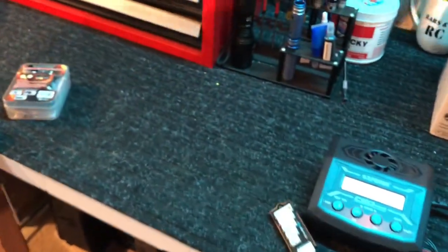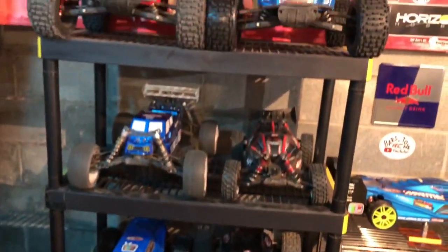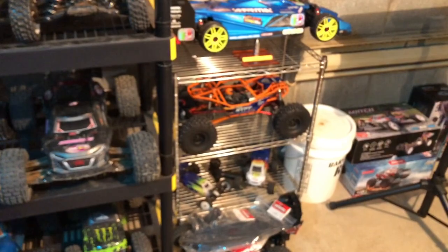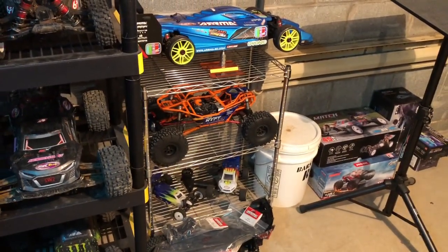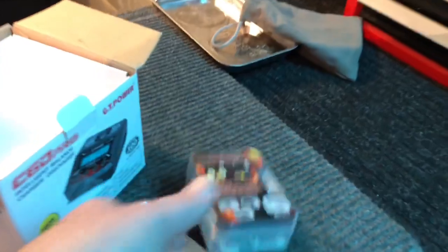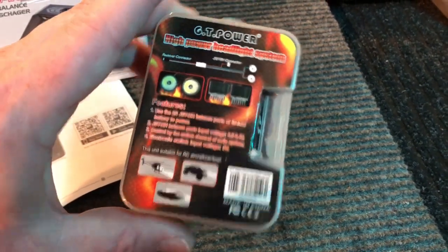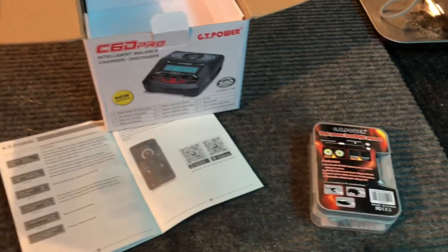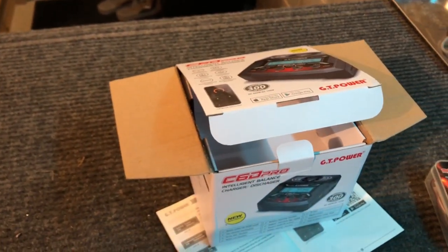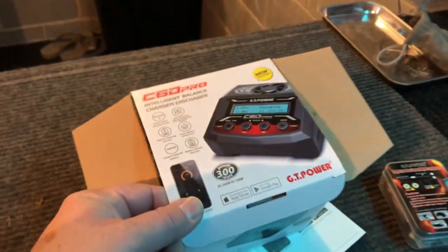Thank you very much GT Power for sending these along — really appreciate it. As for the headlights, I'm going to put them in something — not sure what car yet, maybe even mount them up on the Rift somehow, that could be interesting. These things look super bright, and the fact that they have heat sinks on the back means they probably put out some serious light. I'll show you guys what they look like once I'm actually running them. Until next time, y'all be safe, be careful out there — peace out everybody.